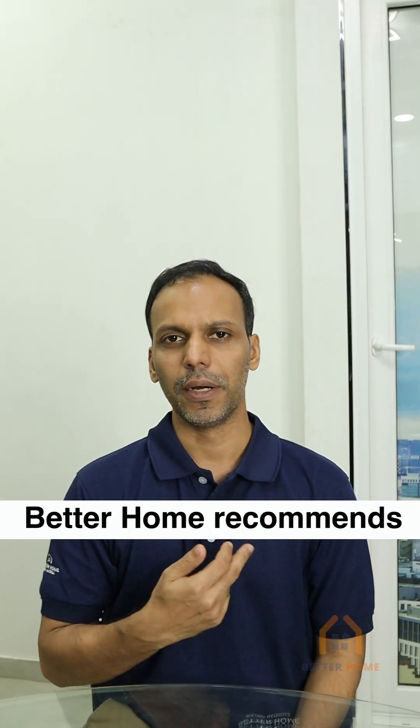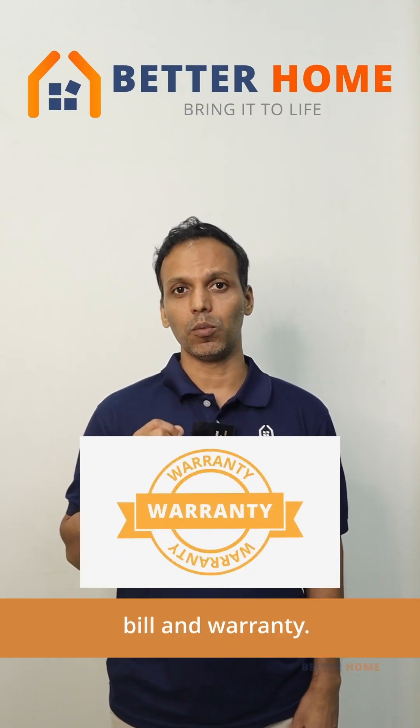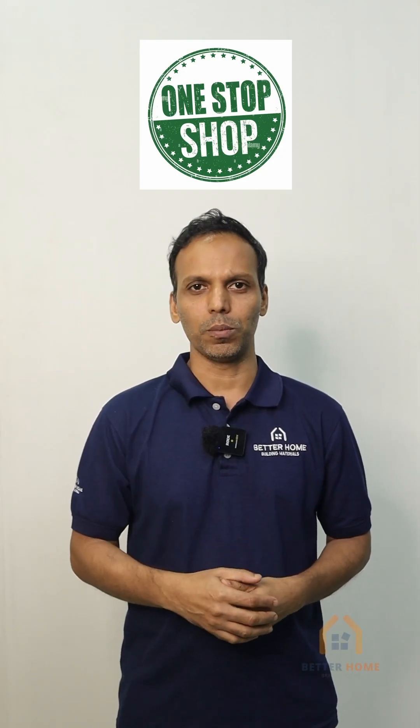For those who give importance to safety, Betterhome recommends safety glass only. You could buy this at Betterhome at wholesale price with bill and warranty. Betterhome is your one-stop shop for your home.